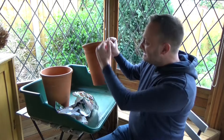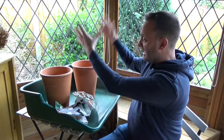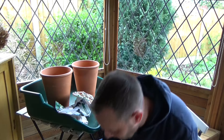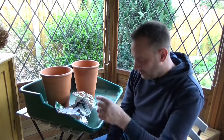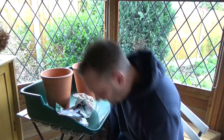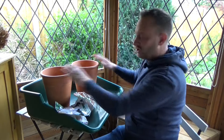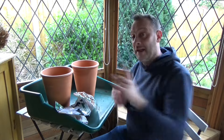The lilies are going to need the depth, but I think they'll look stunning in here once they begin to grow. We've got a special place for them at the front of the house, so they're going to be superb.